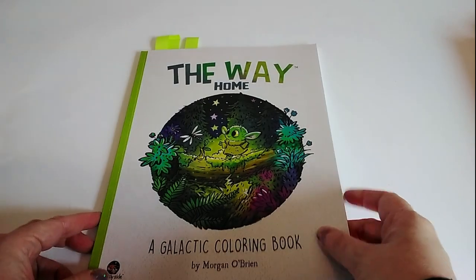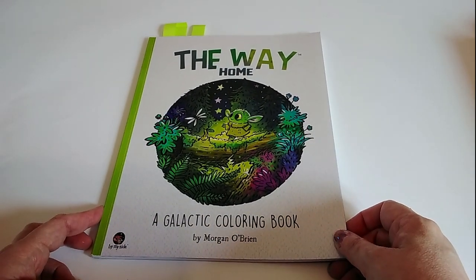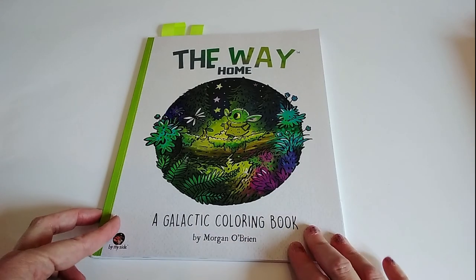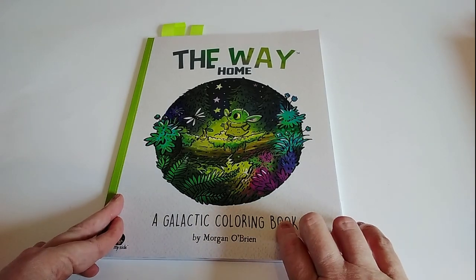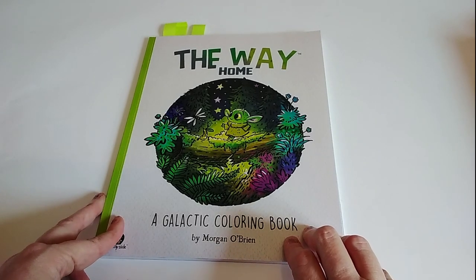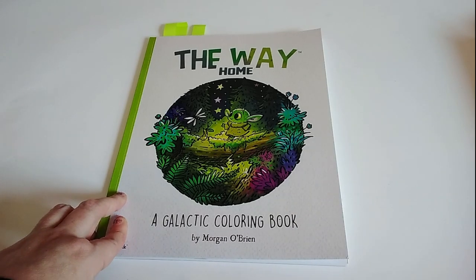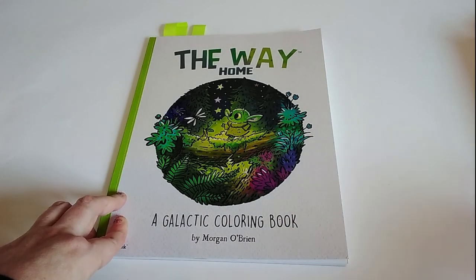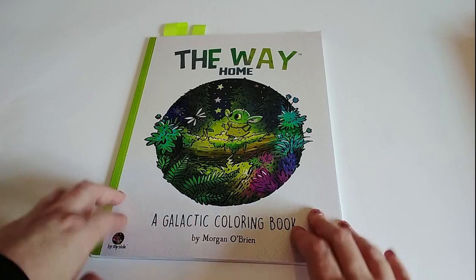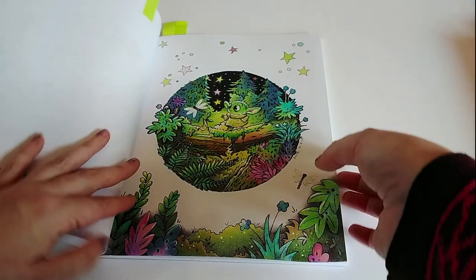Next I took a little break from the crystals and gemstones theme. This is The Way Home by Morgan O'Brien — a book my son keeps nagging me to finish. He calls it the Baby Yoda book. After finishing my double page spread I didn't know what to colour next, and he just said colour the Baby Yoda book, so I did. This is the one I coloured.